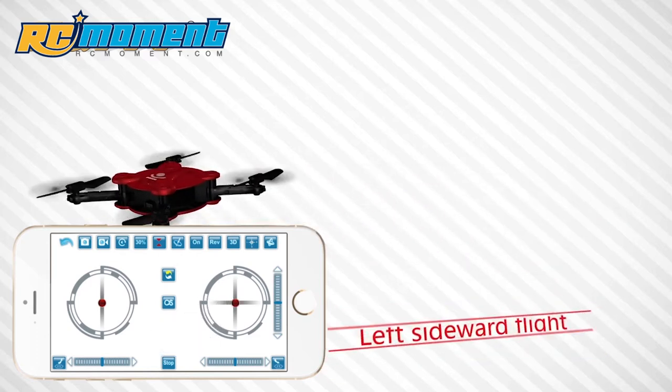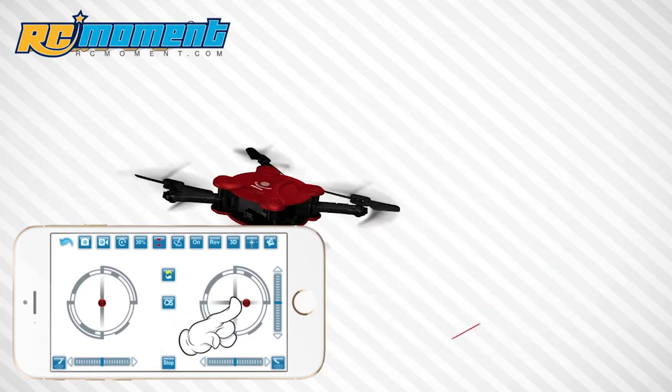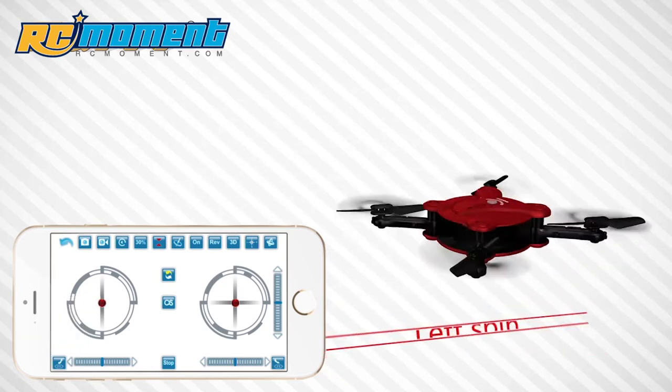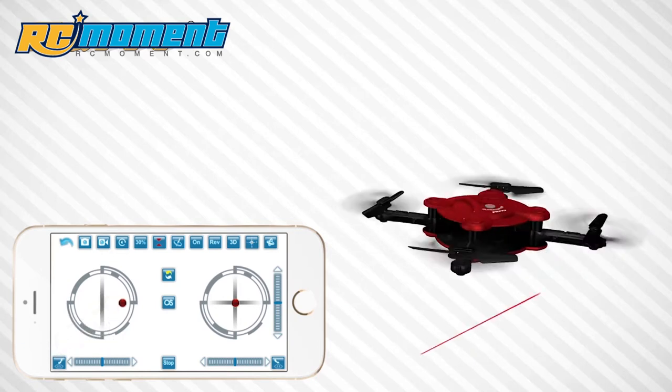Left sideward flight. Right sideward flight. Left spin. Right spin.